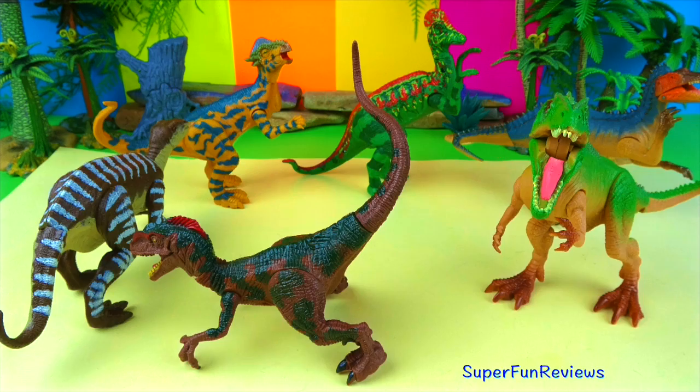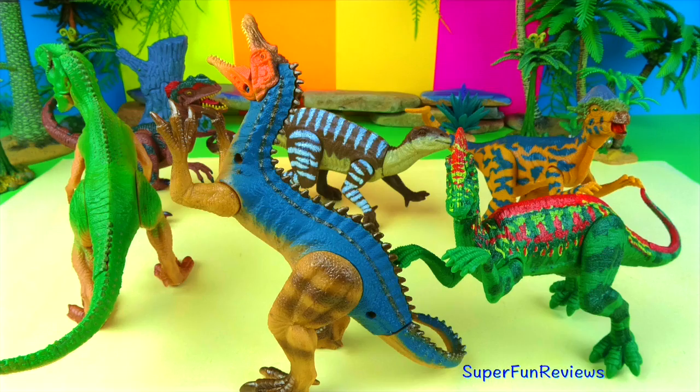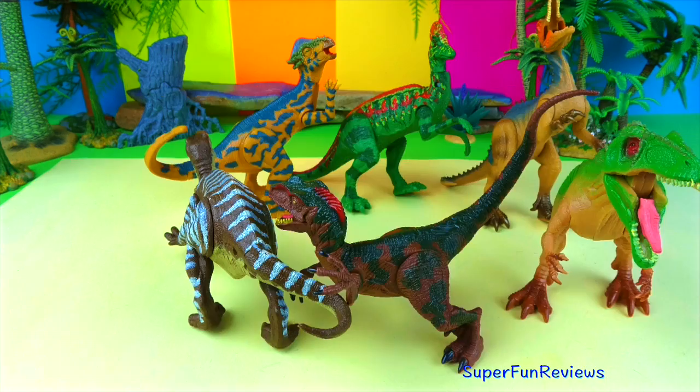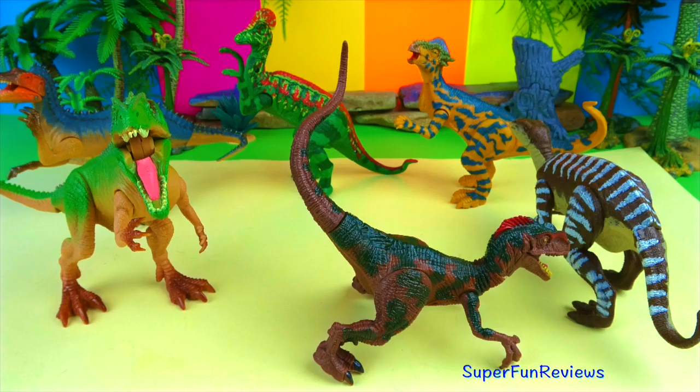To subscribe, just click or press the colourful Super Fun Reviews button. To watch any of the videos or playlists, just click or press the one that you like. Thanks again.